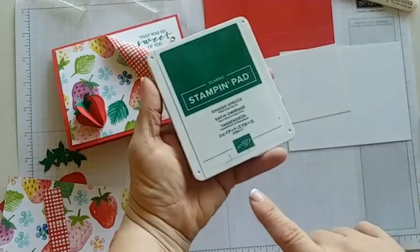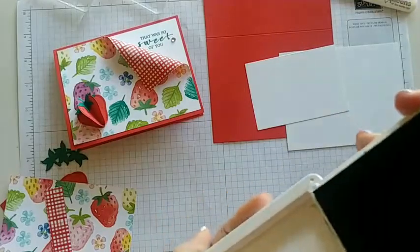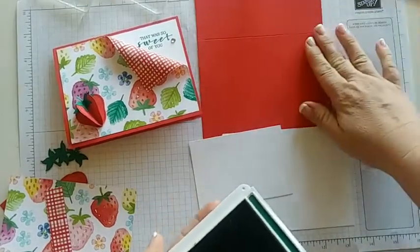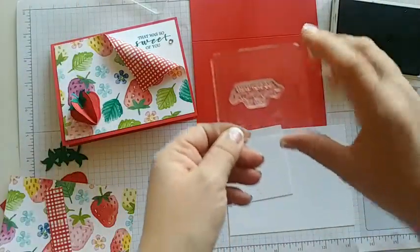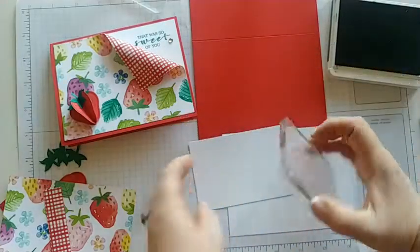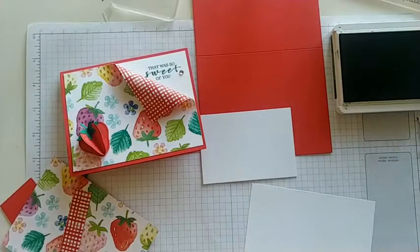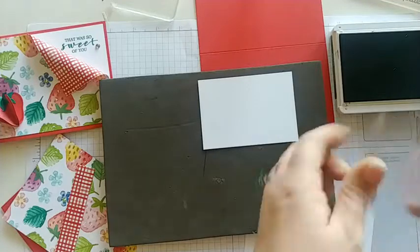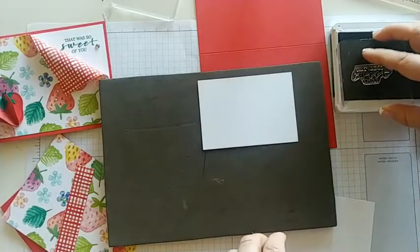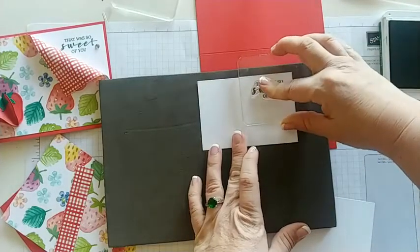Let's go ahead and get our stamping in. I'm using Shaded Spruce today, which is a very dark green — very pretty. It's not like Mossy Meadow; Mossy Meadow is also a dark green but this one has a little bit more of a richer color. We're going to stamp 'that was so sweet of you' on our three by four piece of white paper. Let me grab my foam mat so I don't have any oops stamping. We'll put the stamp in the very top corner, ink it up, and press.